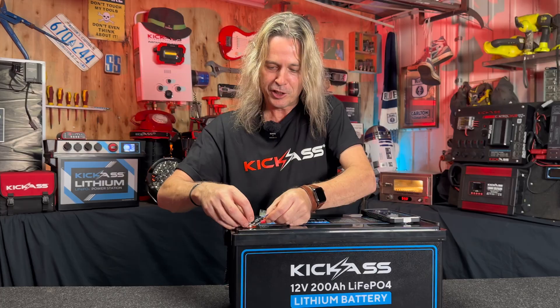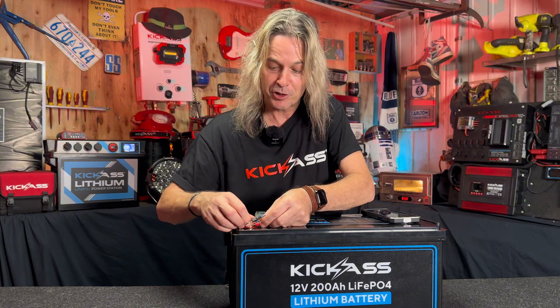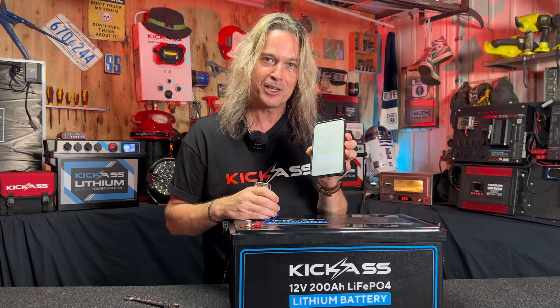You've got your positive and negative, red and black. So you can use this on your start battery, you can use it on your auxiliary battery. It's perfect for our brand new kick-ass 200 amp hour battery that doesn't have any Bluetooth. Four individual batteries off the one app to let you know what's going on.